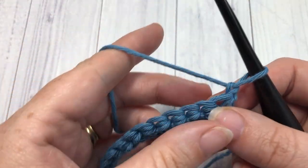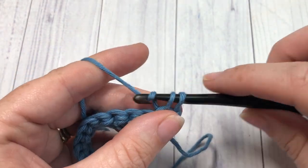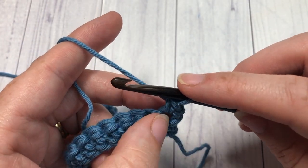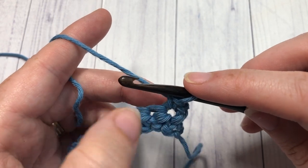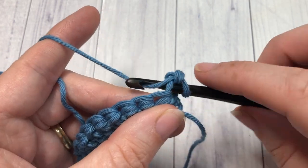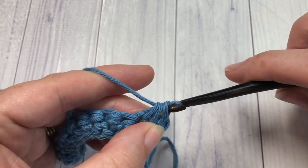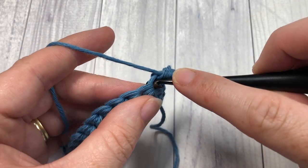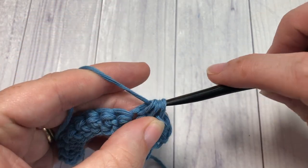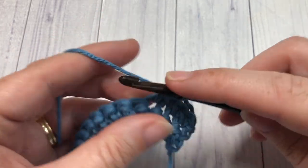For row two, it's worked very similarly to row one. Begin by working a single crochet into that first stitch, then continue working single crochet two together stitches all the way across. You're going to begin your single crochet two together into the stitch you just worked, then work the second part into the next unworked stitch. Repeat that all the way across, and when you come to the end, chain one and turn your work.